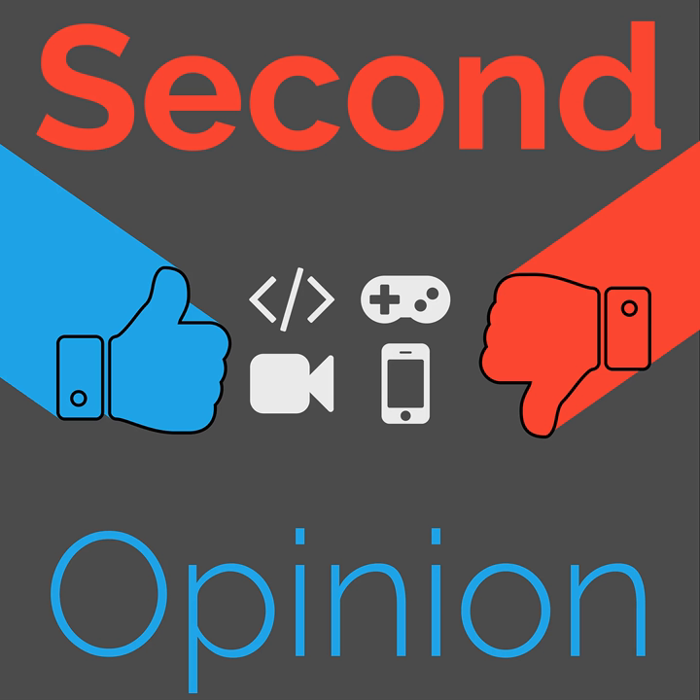Welcome to Second Opinion, the reviews show here on the Nexus. I am your host, Ian R. Buck, and today I will be talking about the JLab Fit Sport Earbuds. Find the show notes for this episode at thenexus.tv/SO66.